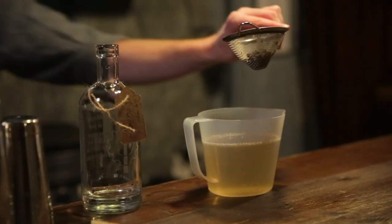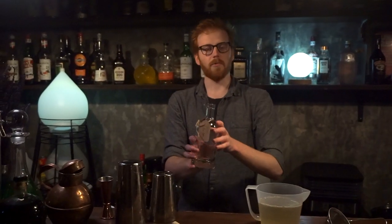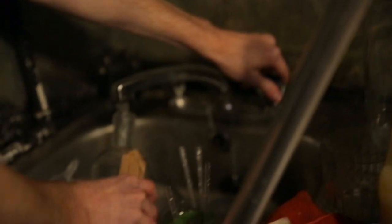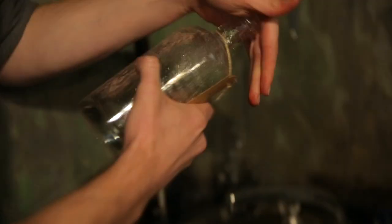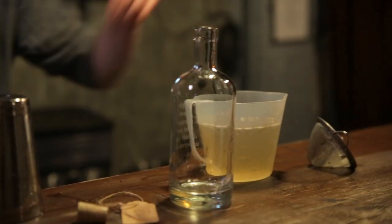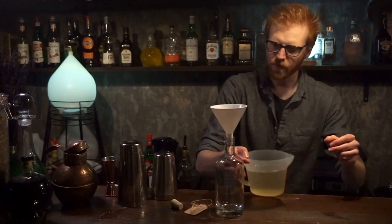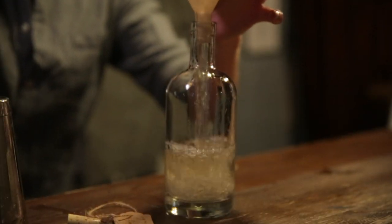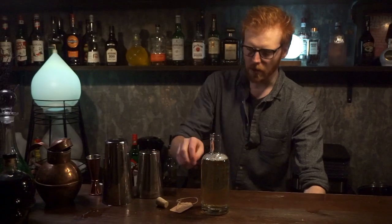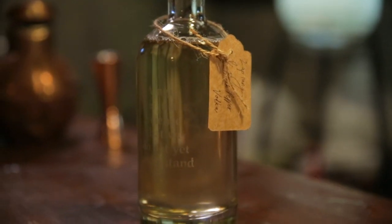Everything you've got left in here — the solids — you can just discard that. You're also going to need to give your bottle a rinse out because there are still a couple of little bits in there, so just give that a quick rinse. Once you've got a clean bottle, grab yourself a funnel and pour the infusion right back in. Now we've got ourselves a wonderful lapsang and black pepper infused vodka.